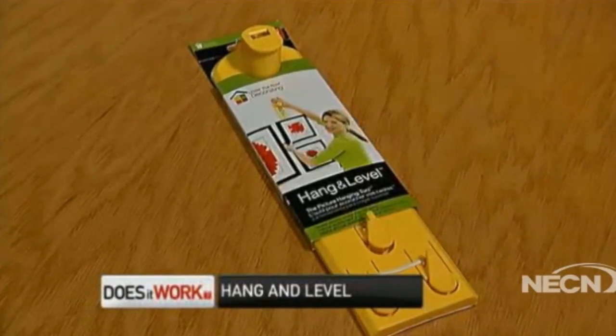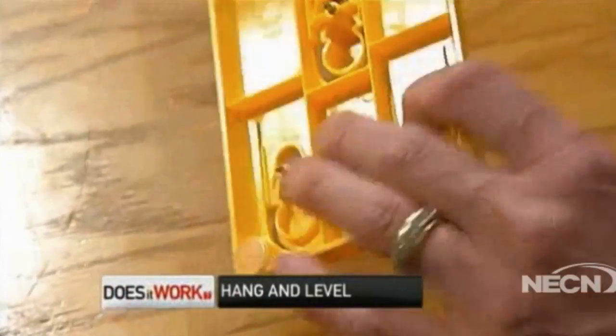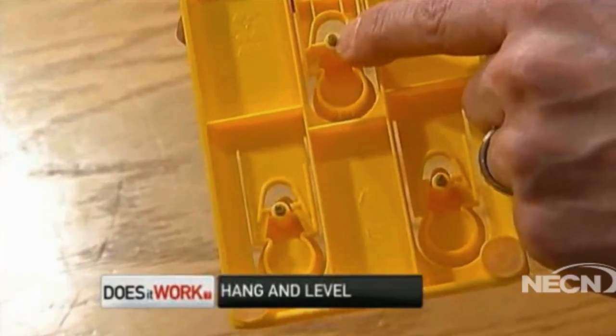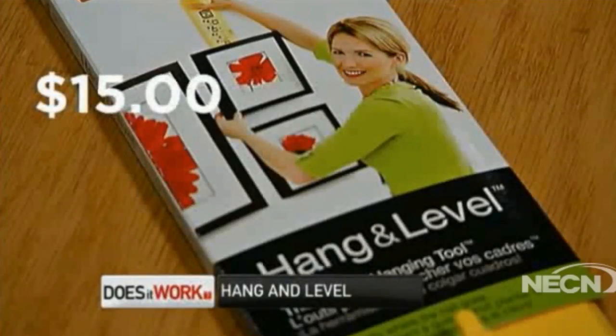The Hang and Level picture hanging tool may help if you're not a professional. It marks the wall and lets you know exactly where to put the nail for a perfect result. It's got a level built in — two levels, actually. The $15 Hang and Level looked like it would be easy to use.